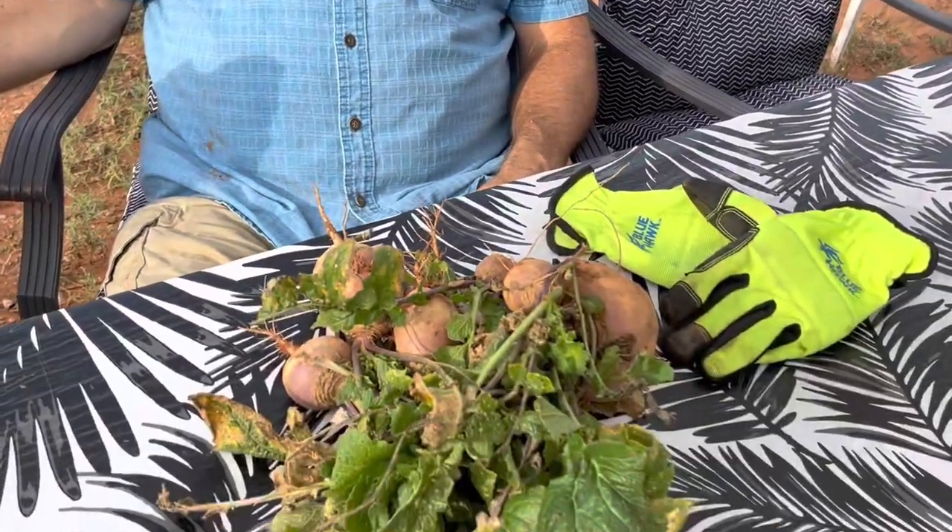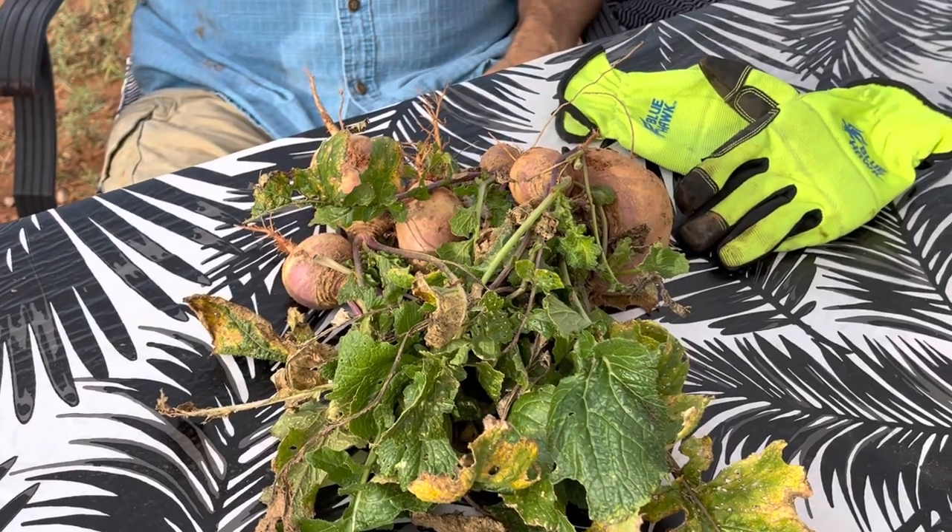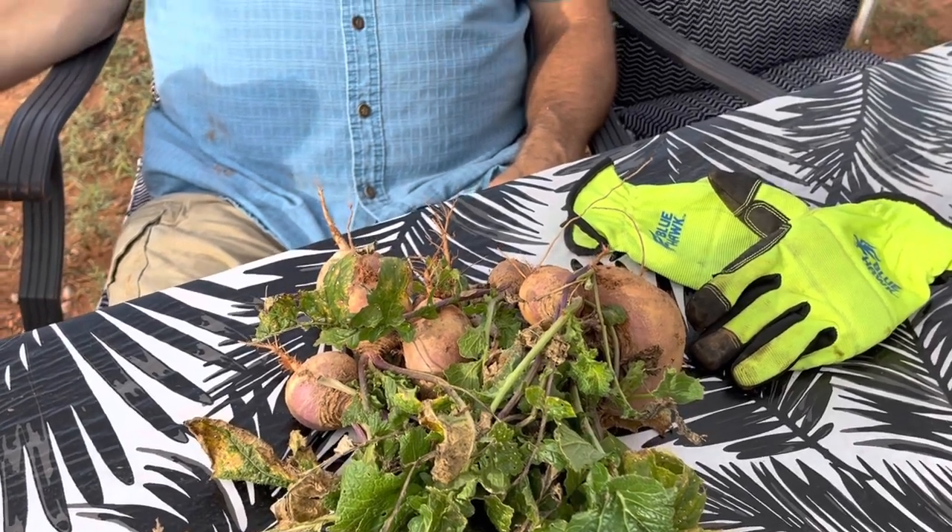I went ahead and got the blister beetles off the tomato plants. They were scurrying around and ran over onto our collard greens. We didn't realize we had planted turnips in with our collard greens, so we picked some turnips — that was a good thing that came out of it.